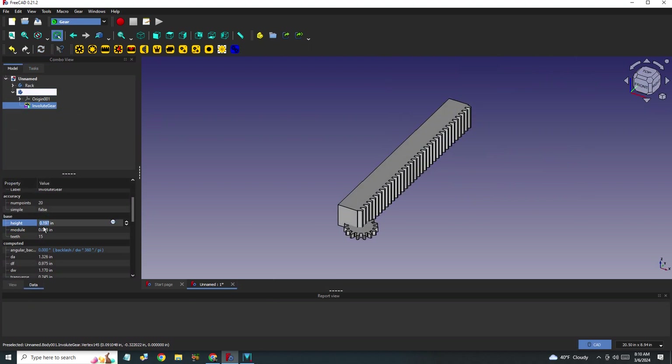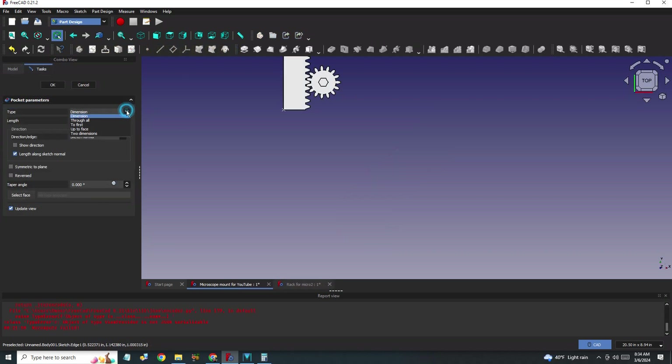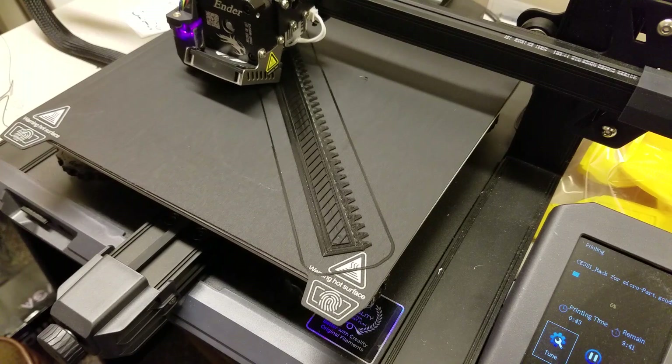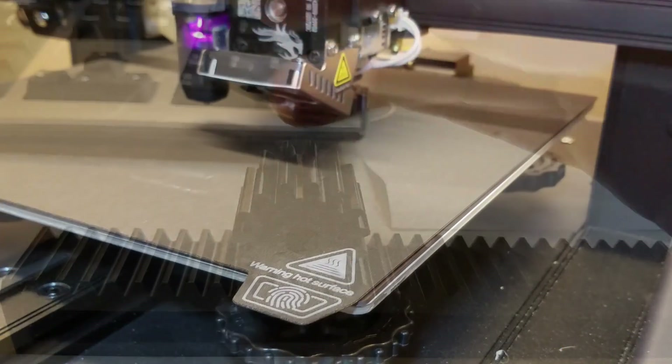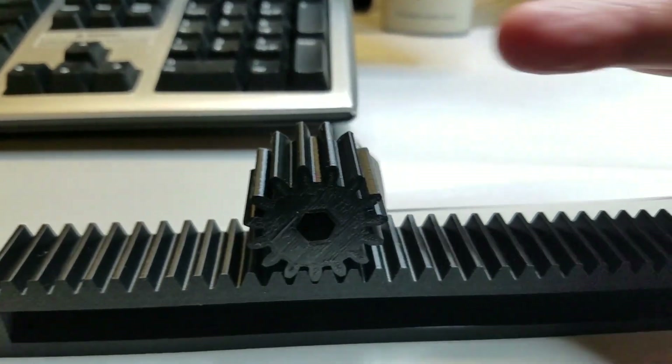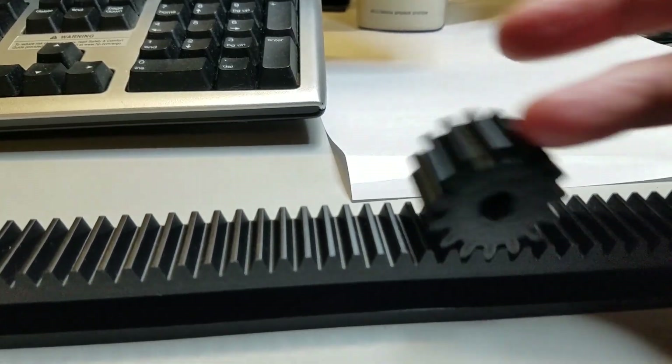I completed the design by increasing the height and thickness of the rack and pinion. I also added a hexagonal hole to the pinion and printed them out so I could get a feel for the accuracy of my printer. To my delight, the parts were within a couple thousandths of an inch of design. Now I can proceed with making the slide.